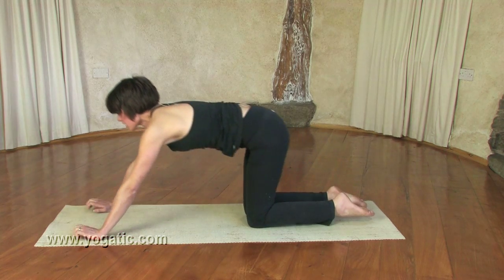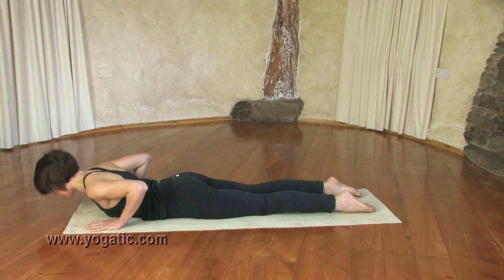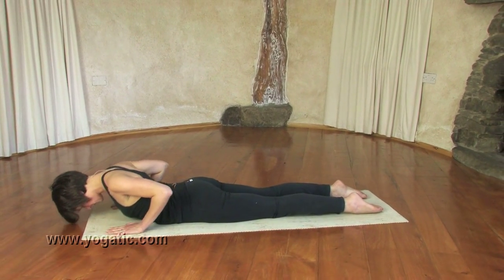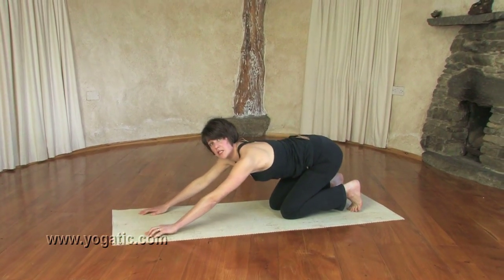Come forward into plank on the inhale, exhale down to the knees, and into child's pose. Inhale up into Indian push-up again, rolling all the way down, then once more coming up and back into downward dog. We're going to go onto the other side now.